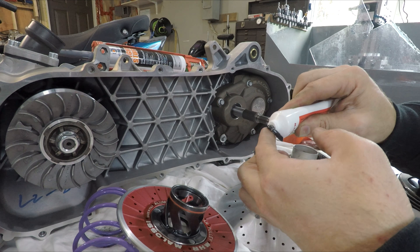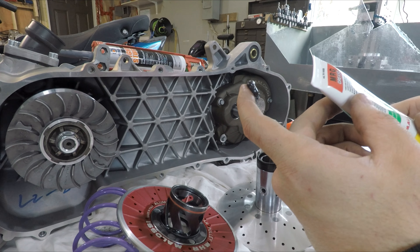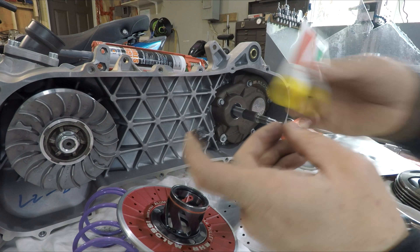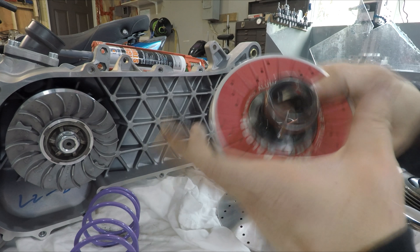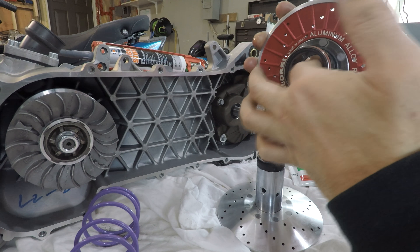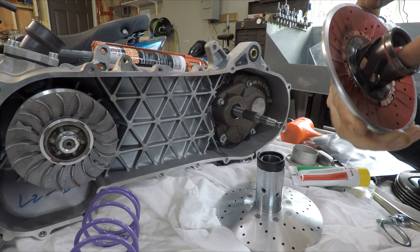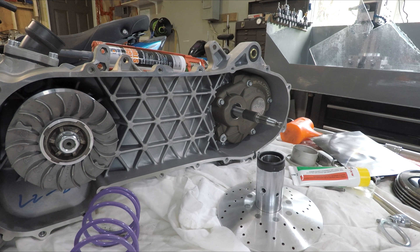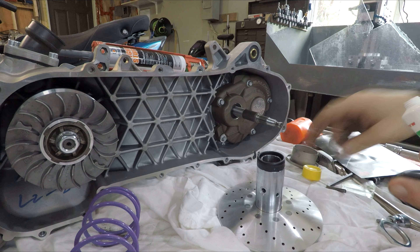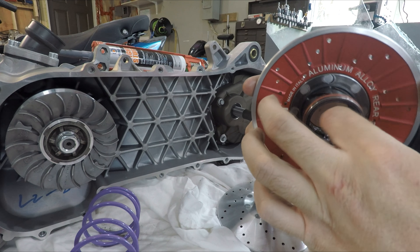I'm going to squirt some grease out - it's a moly grease, very gray. Probably shouldn't have it on my fingers - moly's not great. I'm putting a little bit into the recess on the inside, it's kind of like a grease groove. If you didn't have the Malossi grease you could use any high-molybdenum, high-temp grease.